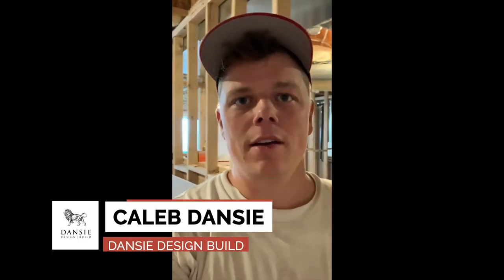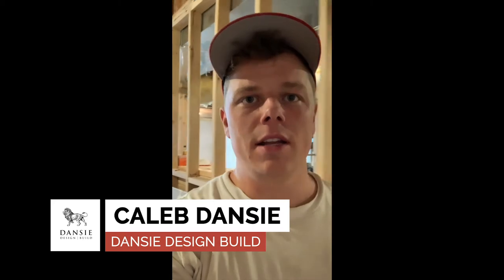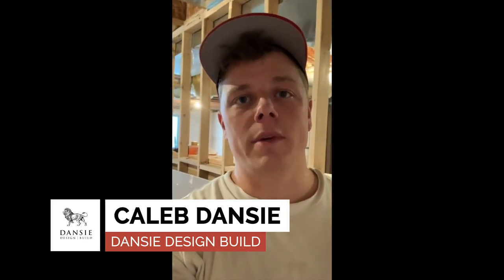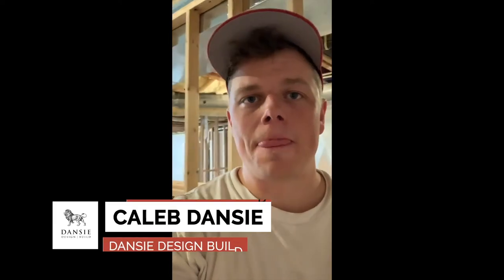Hello everybody, so today we have been doing some framing on this basement that we just started. Framing is one of the first things that we get going when we finish the basement, and I just wanted to point out a few things here that are important to have when you're doing your framing.